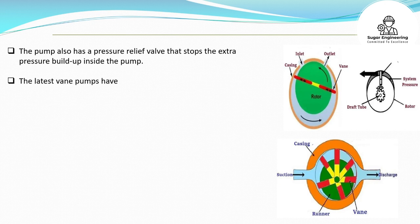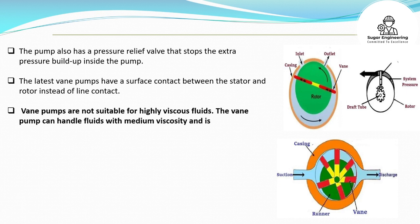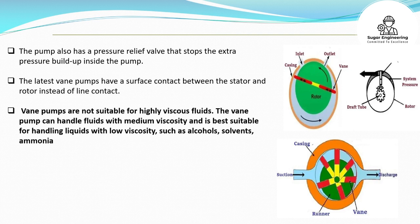The latest vane pumps have a surface contact between the stator and rotor instead of line contact. Vane pumps are not suitable for highly viscous fluids. The vane pump can handle fluids with medium viscosity and is best suitable for handling liquids with low viscosity, such as alcohols, solvents, ammonia, and LPG.